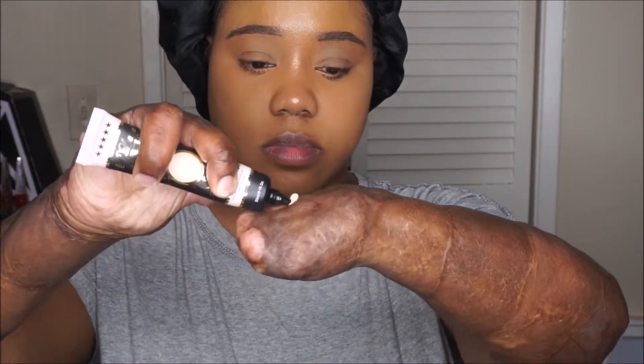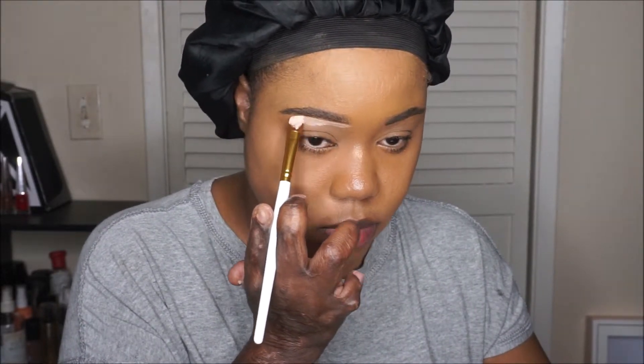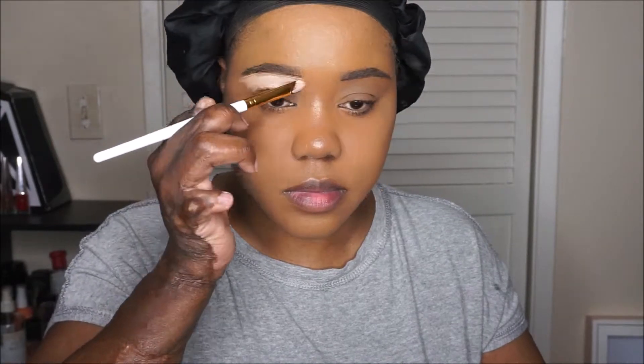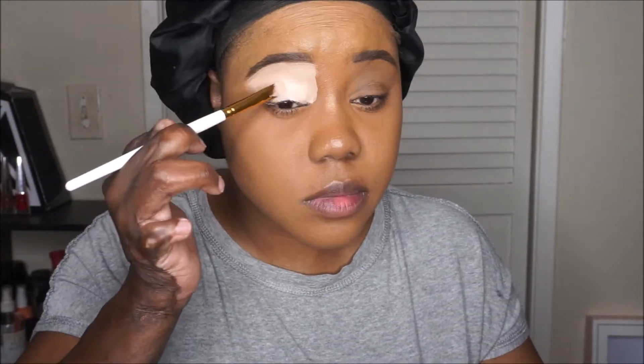I'm starting off with my face already done. I have my foundation already there and I am beginning with the P. Louise base in Rumor 2. Yes, it has finally arrived. It was also part of her winter collection. I'm just adding that base onto the back of my hand and I'm also using the P. Louise brush that came in my set, adding that base all over my lid from the brow bone all the way to my lash line and blending it with my finger.